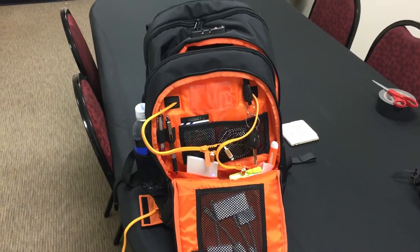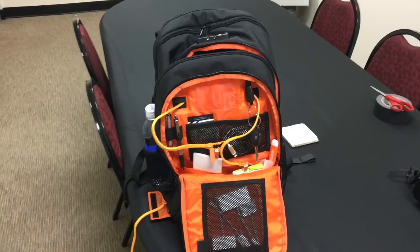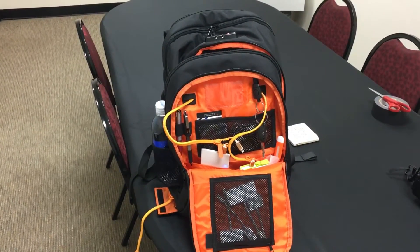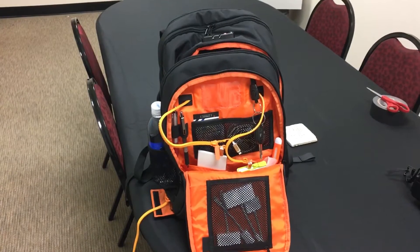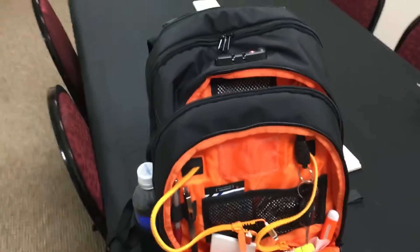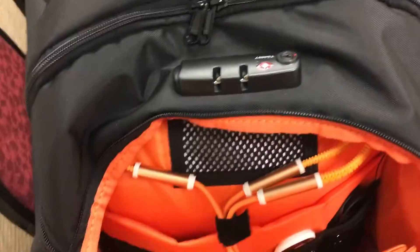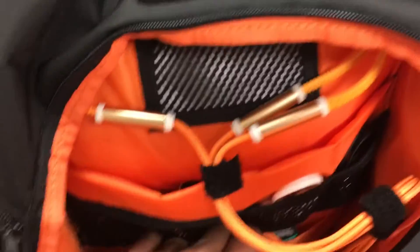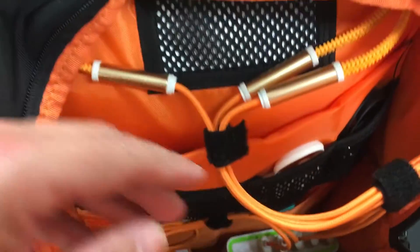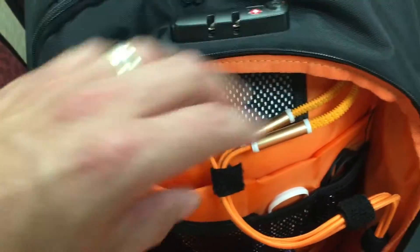Hello everyone, Charles with the i-Backpack beta team again, going to show you another view of the bag and how we make it an ultra-fast, powerful charging bag. In the last video I showed you how we were utilizing the mama battery down here and weaving all those cords through each of the openings in the front and back of the bag. Now I'm going to show you one of the sections of where it's going.